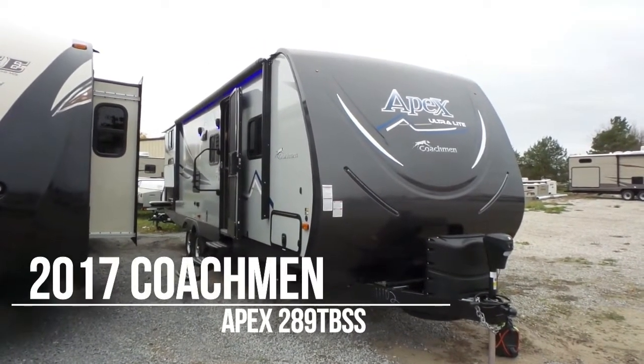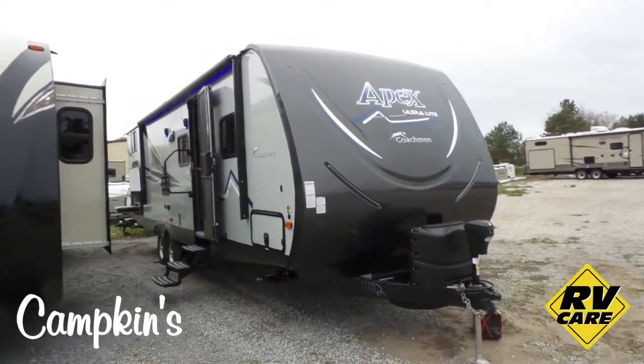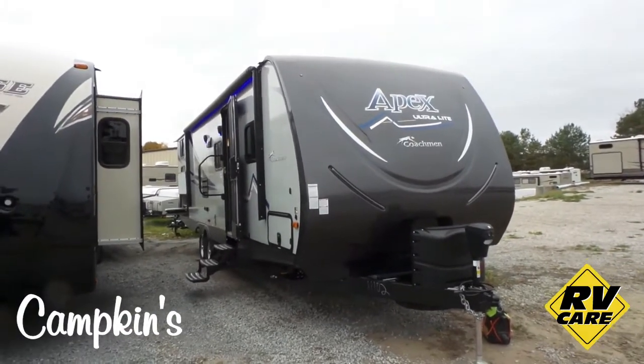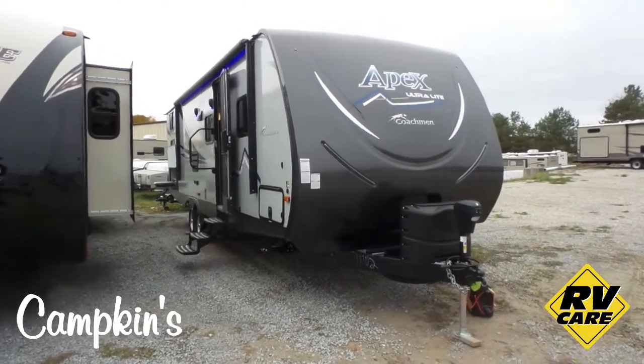Hello folks, welcome to CampGunst.com. This is the online video walkthrough of the 2017 Apex 289TBSS. If you're looking for a bunk model that is extremely lightweight for the size but is a little better quality than a lot of the stuff that you see out there, I think you would really enjoy having a look at this model.